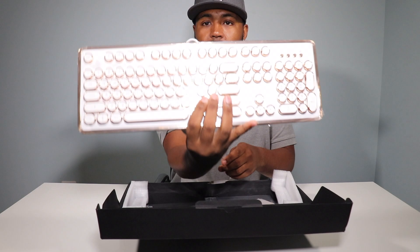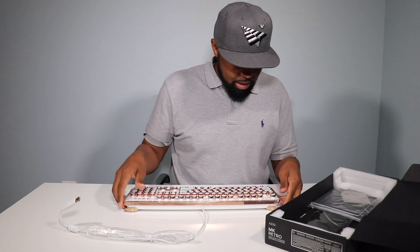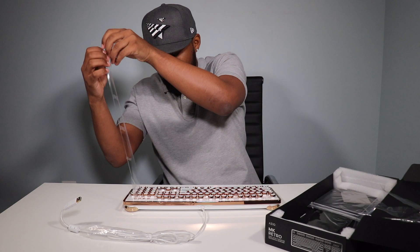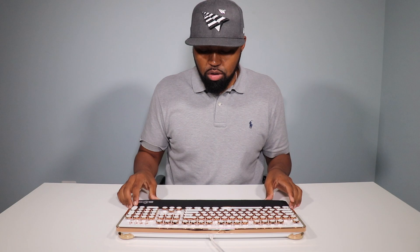So let me pull all this stuff out. That's what it looks like — I got the white and gold version with a six-foot braided cable on the back. Very nice, clean look. In the box you have the keyboard itself, a troubleshoot card, a cleaning cloth, and the user guide.